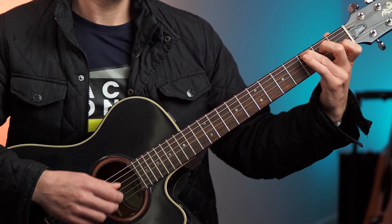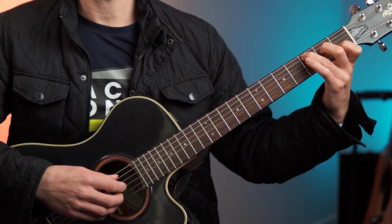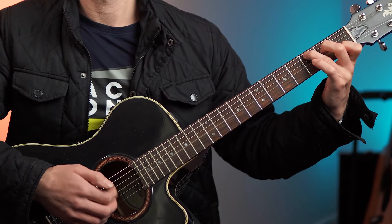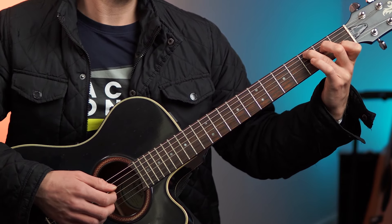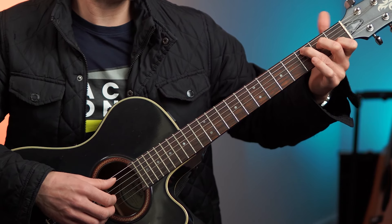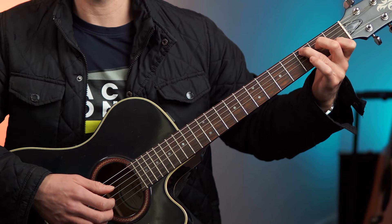What you want to do is play a chord, take your thumb off, and see if you can actually take the thumb off the back of the neck and still play the chord. Because that just highlights — that's what I'm doing right now. My thumb is in the air, as you can see. That just highlights that you don't really need the thumb that much.